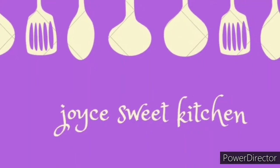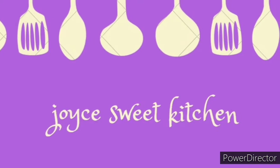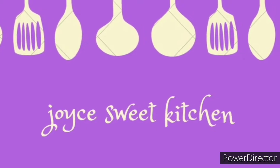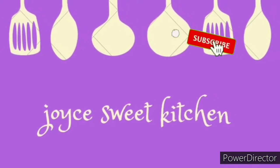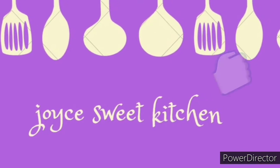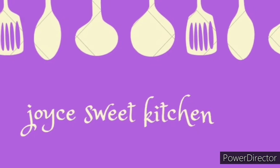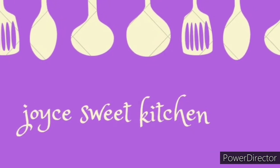Hello viewers, welcome to Dressy Sweet Kitchen. In this channel, I will be teaching you how to make Italian and African dishes with style. Please subscribe and share this video, give it a like, and press the bell icon so that anytime I upload a video, you'll be notified. Let's get started.